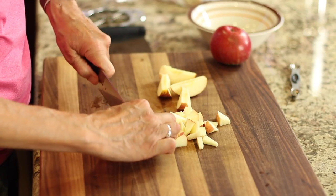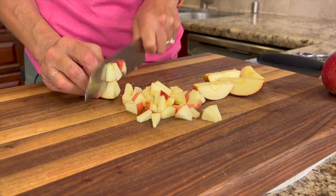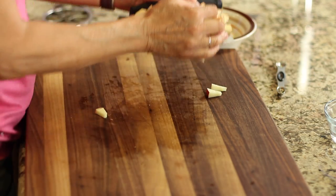Two apples will serve anywhere from two to three people, depending on how much you like. I'll place these in a bowl and we'll head on over to the stove and start cooking these up.